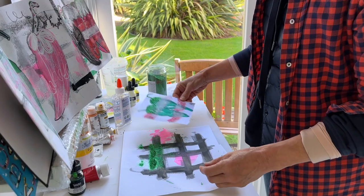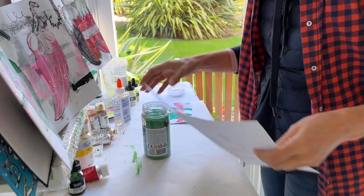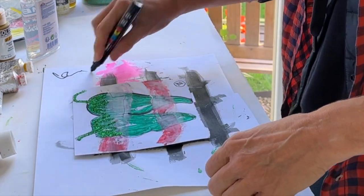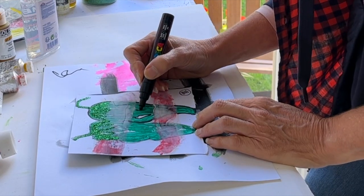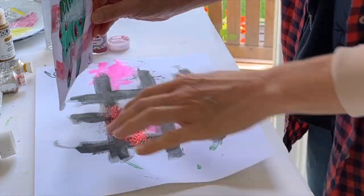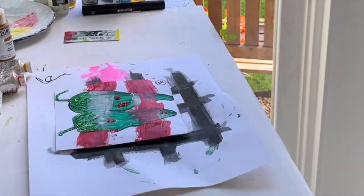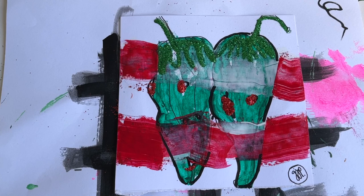Do I need any more glitter? Let's tip the excess back in. I think what it needs is to maybe strengthen the line - or not. In this case, no - I'm not keen on that at all now. So back to the drawing board.